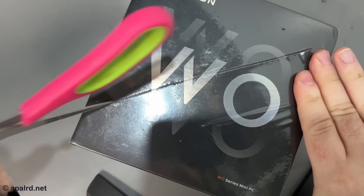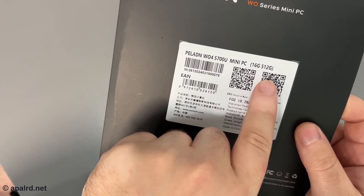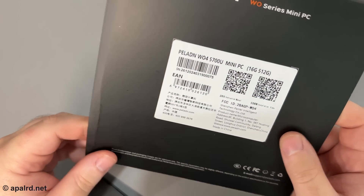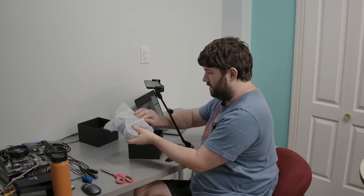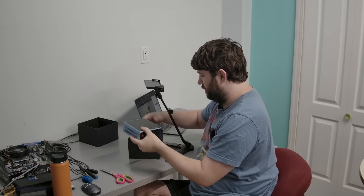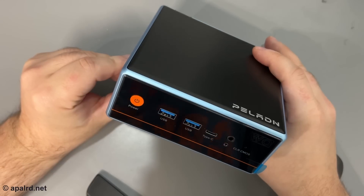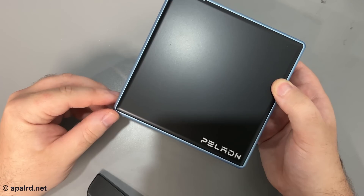Let's take a look at what we got in the box. This little ring around the box doesn't actually have a picture of the unit on it, which is interesting. It does have important stuff like the serial number, and it's a 16GB RAM, 512GB SSD model. The unit itself is in a nice plastic wrap. The brand name is 'Paladin' — it's kind of missing a vowel there, but whatever.